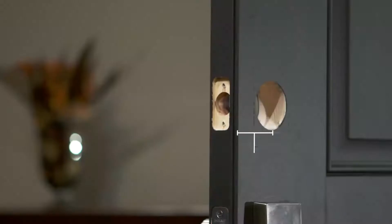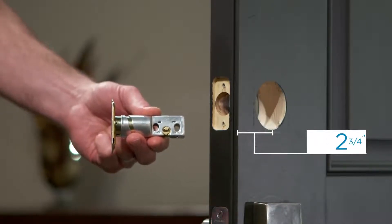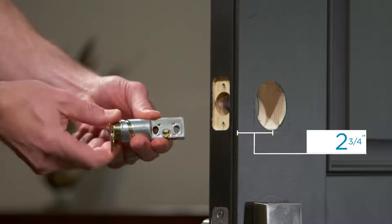You'll be installing the bolt first. The bolt comes with a pre-attached rectangular faceplate, but you can change to an optional round drive-in faceplate if your door calls for it. If your door has a back set of 2⅜ inches, no adjustment is necessary. If your door's back set is 2¾ inches, the bolt can easily be adjusted by simply rotating the faceplate as shown here.